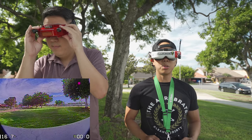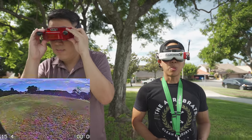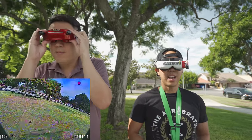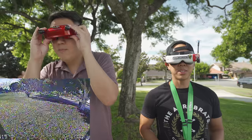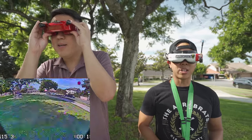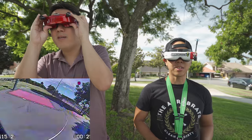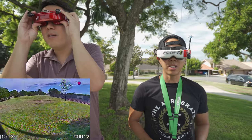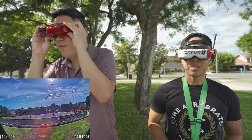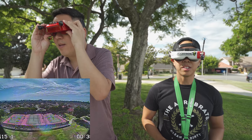All right, taking off in three, two, one. Right off the bat, I have to say I think it's a little too sharp. Sharpening is a bit much. Now, this is stock settings, but out of the box I think I like the Caddx FPV feed better. This kind of reminds me of the Oscar Phoenix camera — it's a little bit like that, but the contrast is a lot higher.